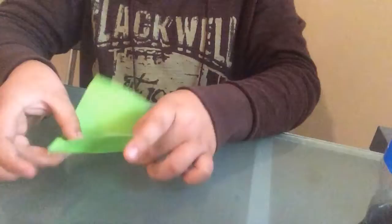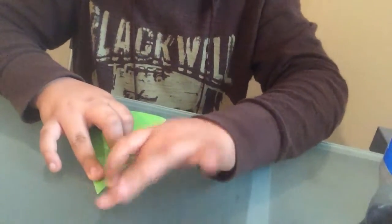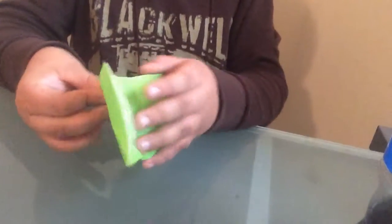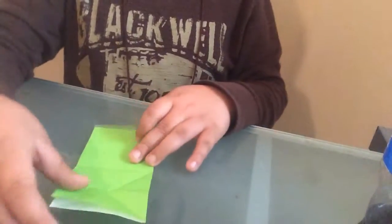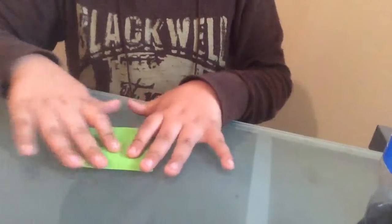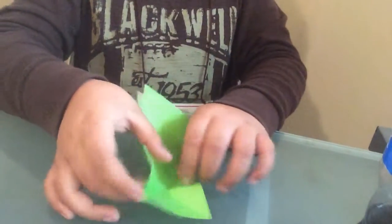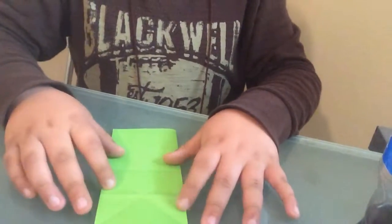I'll show you everything I just did if you missed it. You may want to fast forward this if you saw what I did. So I did that, and then I did that, and then I fold this up. I unfolded, like that. And then I did that, and then I did that. Now we're back to here.